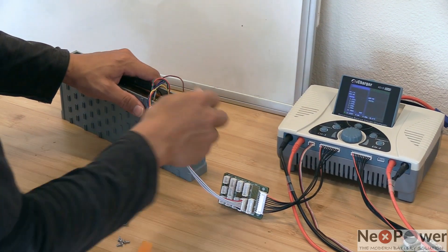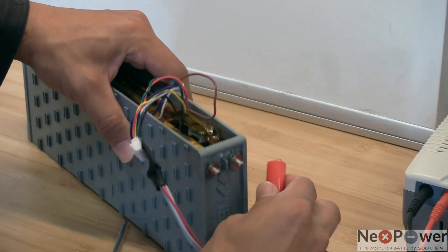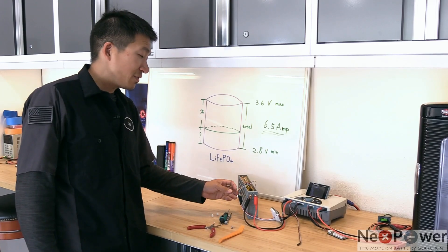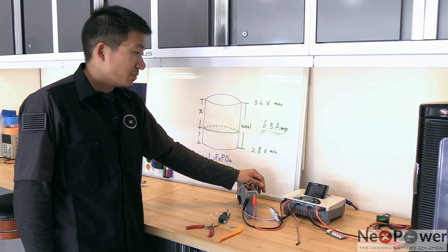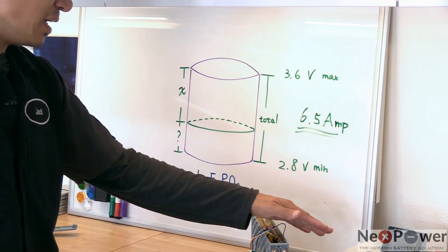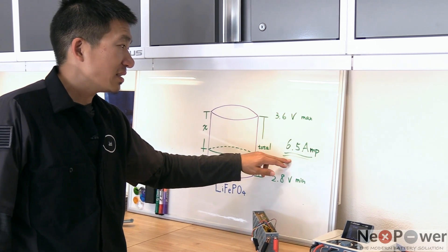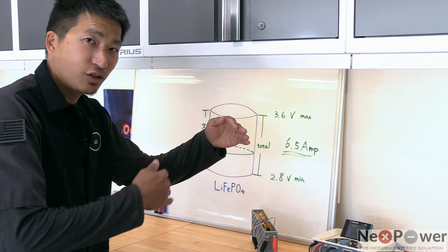And of course, connect the positive — the main positive right here — and another one to the negative side. Now let's move on to the settings of the RC charger. Once you have the balance port and the main plug connected, the next step is to configure your RC charger. Most RC chargers have something called a lithium phosphate mode or LIFE mode. You want to put it into LIFE, set the lower voltage at 2.8 volts, the upper voltage at 3.6 volts, and the charging and discharge current at 6.5 amps. With that you can start doing the charging and discharging to the battery.